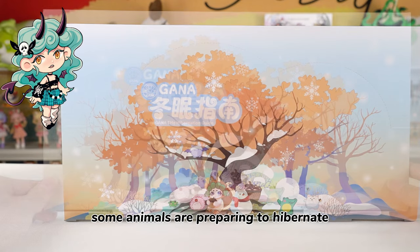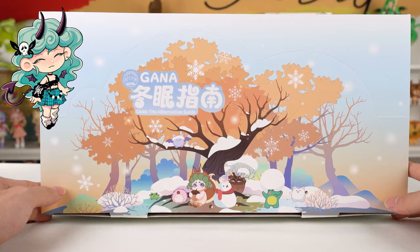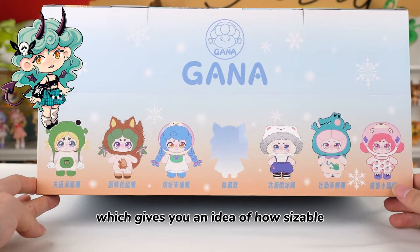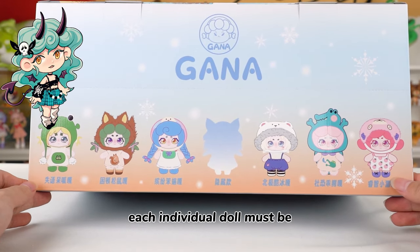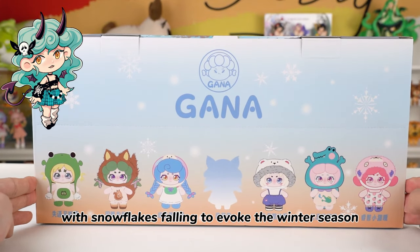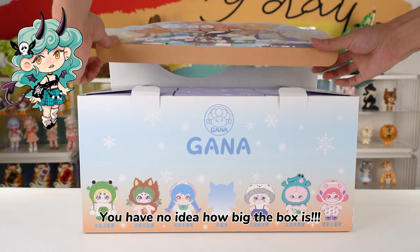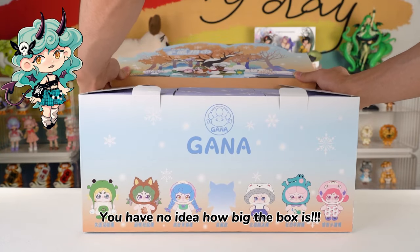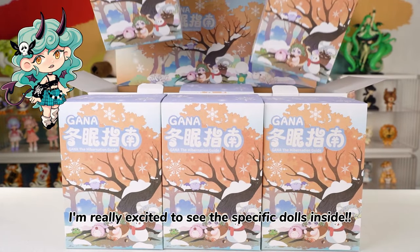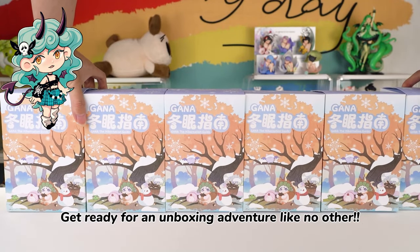Underneath the golden tree, some animals are preparing to hibernate, while others are busy rolling snowballs. The box is quite large, but it only contains six dolls, which gives you an idea of how sizable each individual doll must be. The packaging has a cartoonish style, with snowflakes falling to evoke the winter season. I'm really excited to see the specific dolls inside. Get ready for an unboxing adventure like no other.